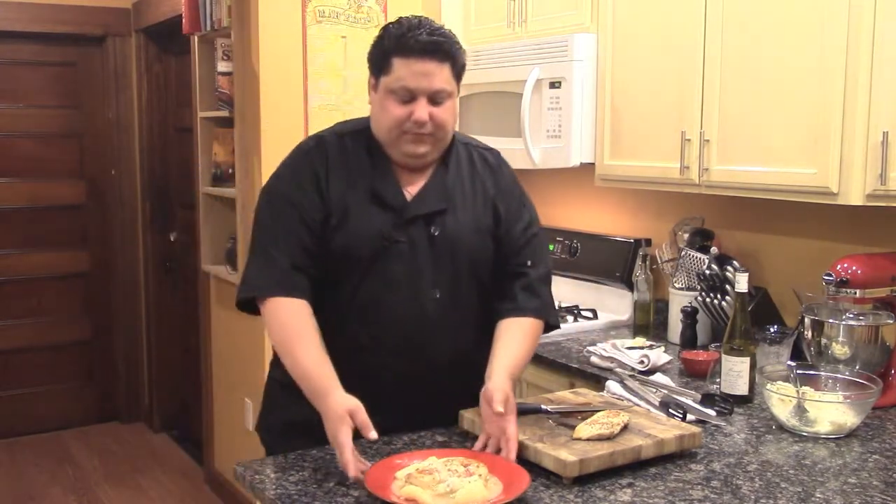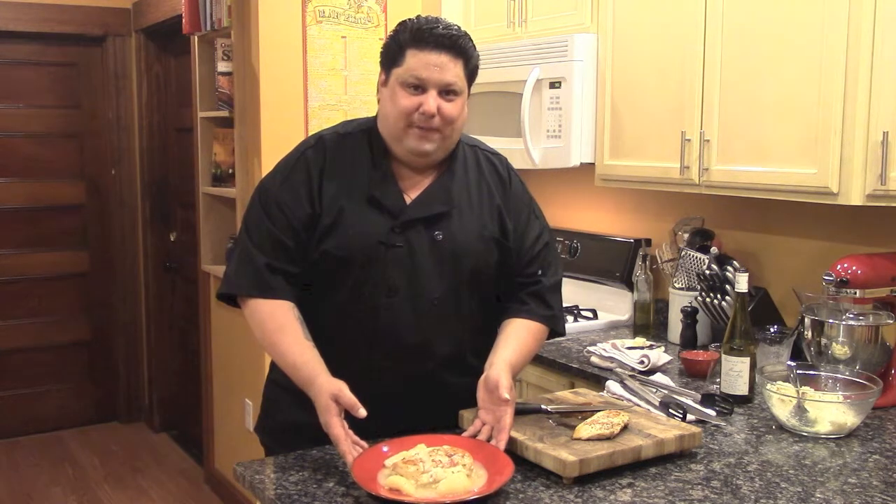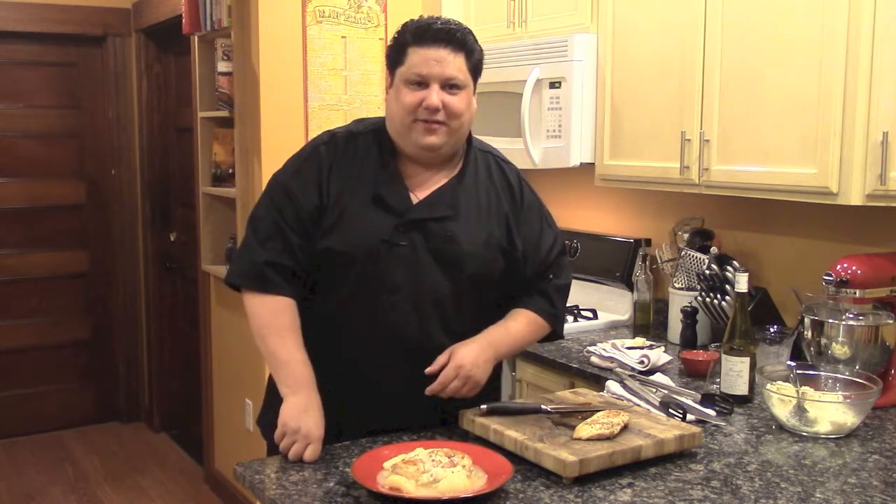So there you have it — your chicken with a pear and white wine sauce, and delicious, unbelievable Red Bliss Garlic Mashed Potatoes. For this recipe and more, go to TheIndependentDiner.com. And don't forget to like this video on YouTube, because I like you — why can't you like me? I'll see you next time, right here, The Independent Diner.